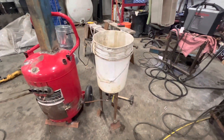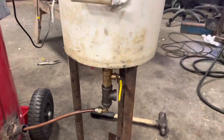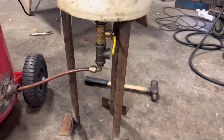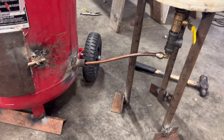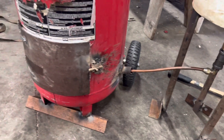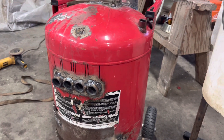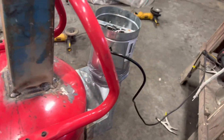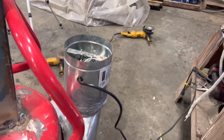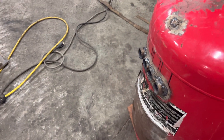Alright, so we've got my pail drip system, built a little stand for the pail. Got my oil feed, door, heat exchangers, exhaust. And behind, we've got a six-inch duct fan on a manifold for the heat exchangers.